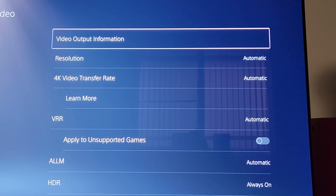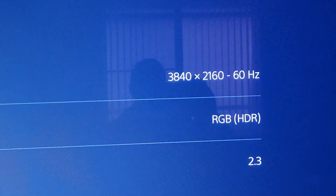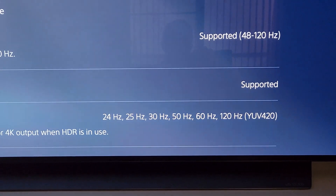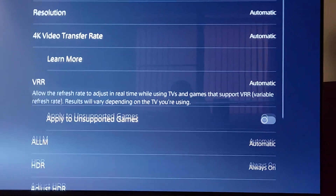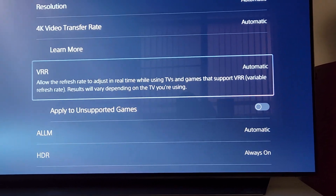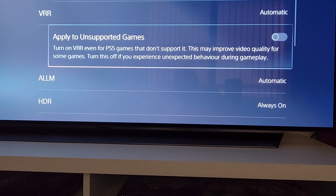With the latest software update, looking at the video output information — currently the screen is on 60Hz, it's just on the menu screen, but it's supporting YUV420 at 120Hz for HDR. As you can see, it's allowing me to choose VRR automatic. Normally if you try to set it to automatic it would say 'not compatible', and same with ALLM — normally if you try to set it to automatic it would say 'not compatible'.